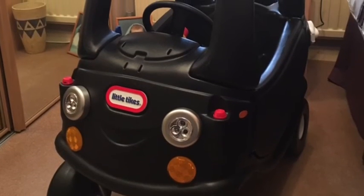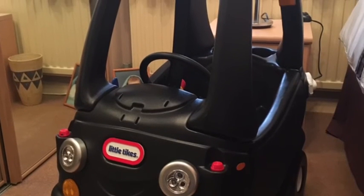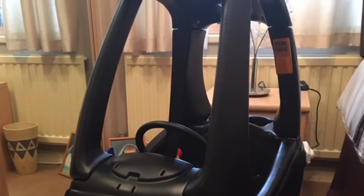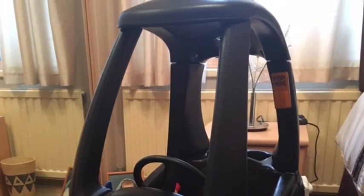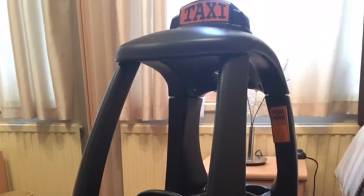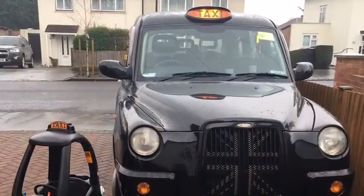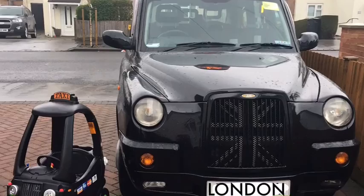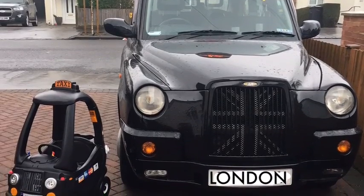I'm going to crack on with the front grill — I wanted a black and white Union Jack with a little frame around it and a white number plate underneath which says 'Jack TX4'. Here's the final image of it next to my taxi with the Union Jack grill on.